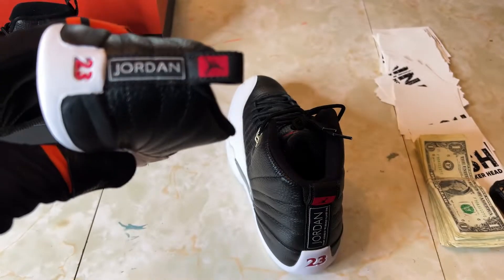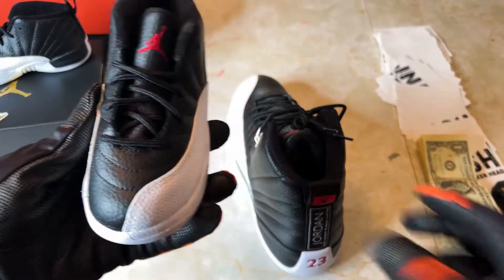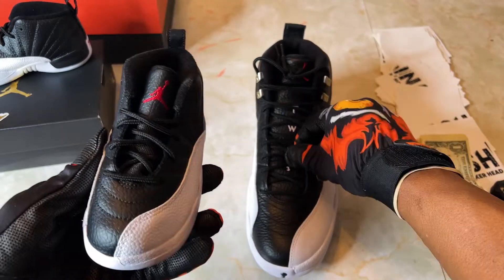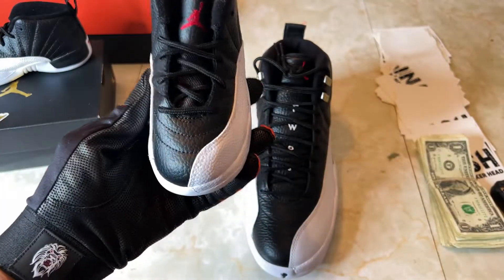Looking right here, you see another key nuance — a small detail but important for the sneaker: you lose the '23'. It's kind of hidden behind the laces a little bit, but there's not enough room to do it on the toddler pair.